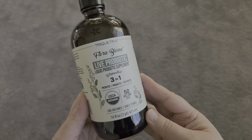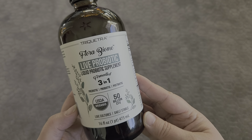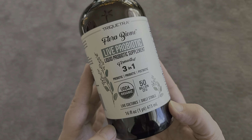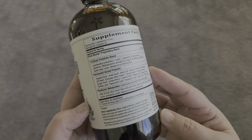Hey there, in this video we are going to take a look at this Florabiome probiotic from Triquetra. This is their live probiotic and it's a fermented one, so it's got a prebiotic, probiotic, and postbiotic in one. It is organic, it does have live cultures, it is shelf stable, and it has 50 billion CFUs.